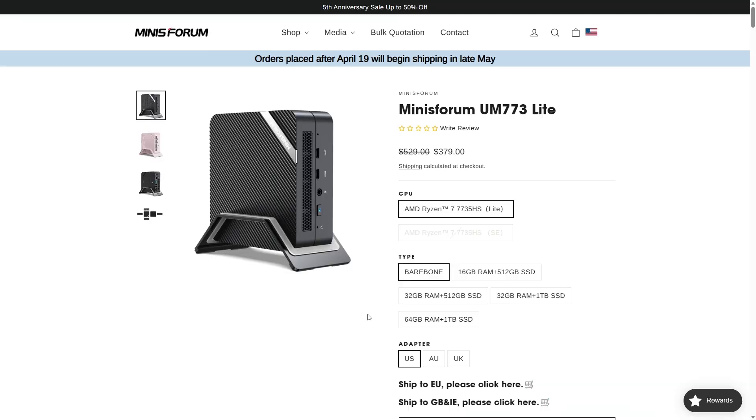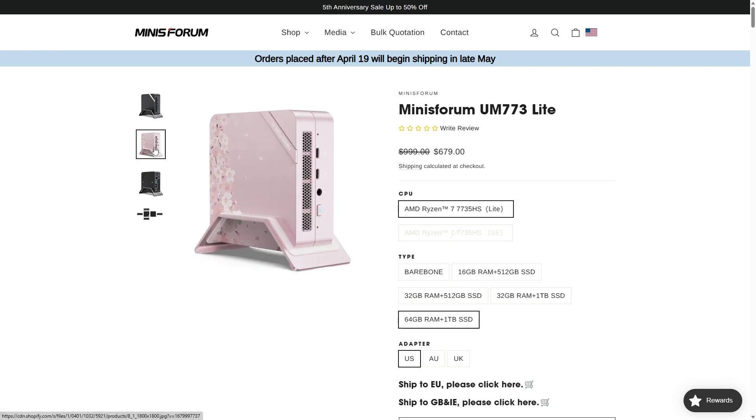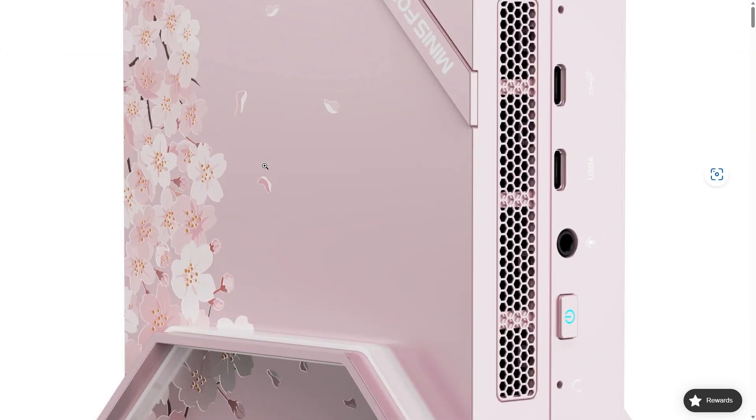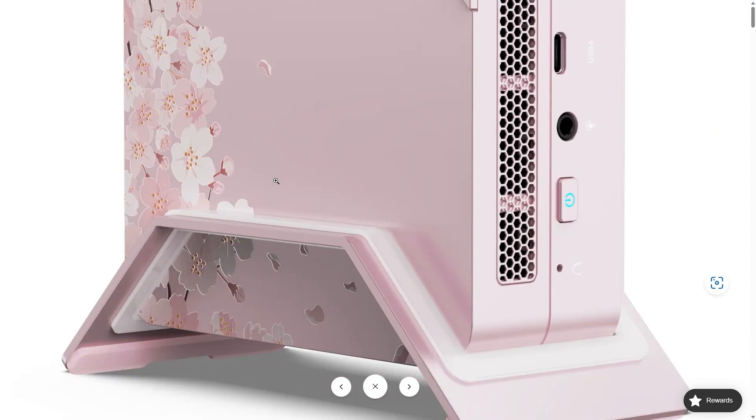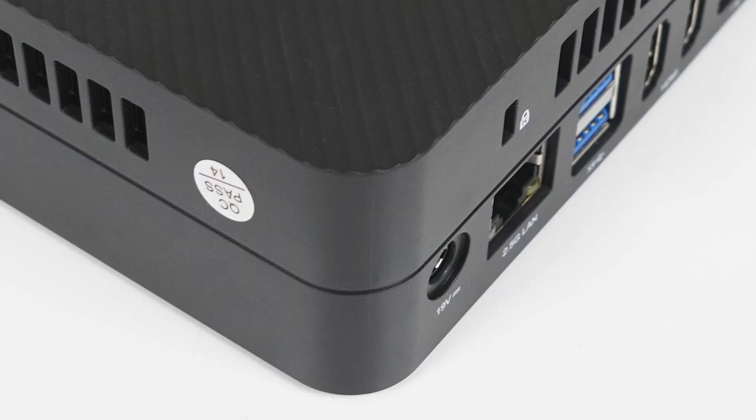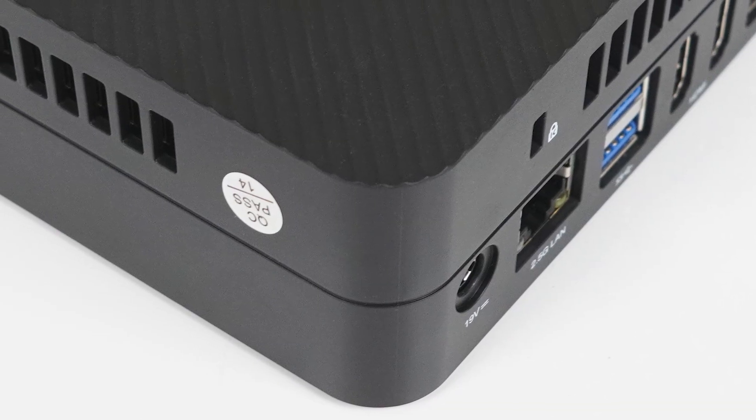The Minisforum UM773 Lite starts at $379 US dollars for the bare bones, which is what I bought for this review. For my bare bones I have to add DDR5 memory, storage, and an operating system to get it running. With the pre-builds you'll get Windows 11 Pro.